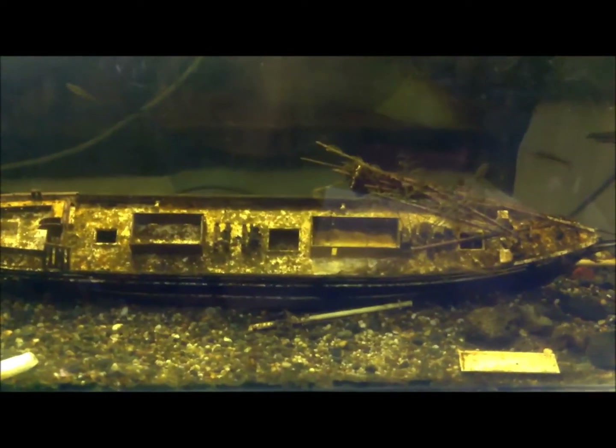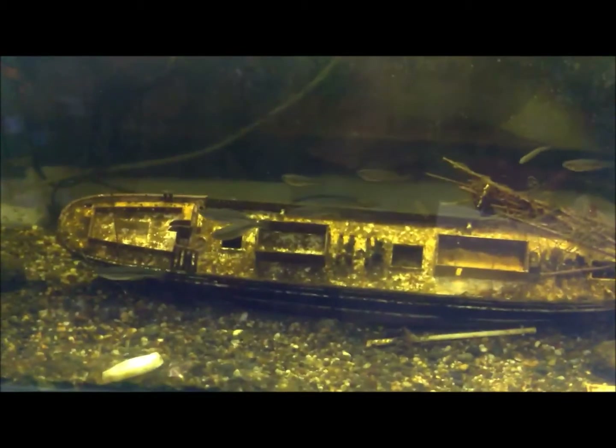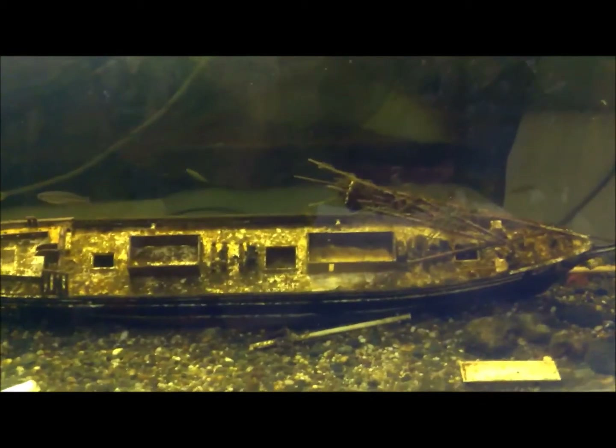This is my living diorama of a clipper ship that went down in 1891. That's one that never made the cut — it actually got destroyed by a cat. Yeah, it's now a living piece, so the fish like it.